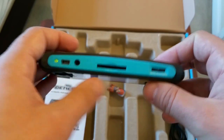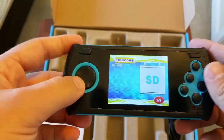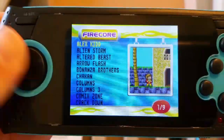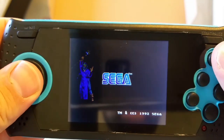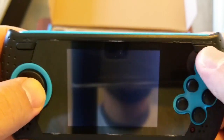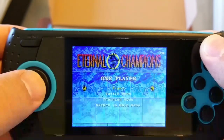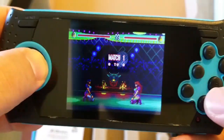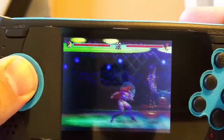It charges via mini USB. The screen is bright — not too dim — and really clear. Eternal Champions is on here — I had this one growing up, it's a really fun game. The buttons are nice and clicky, just small, but you'll get used to it. This is a licensed product by Sega, made by AT Games.